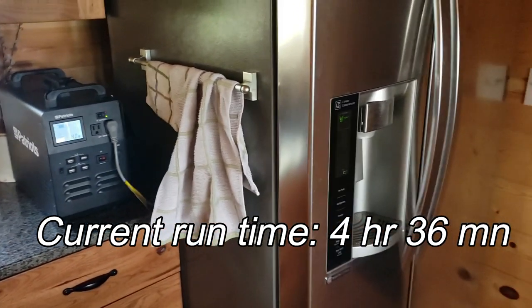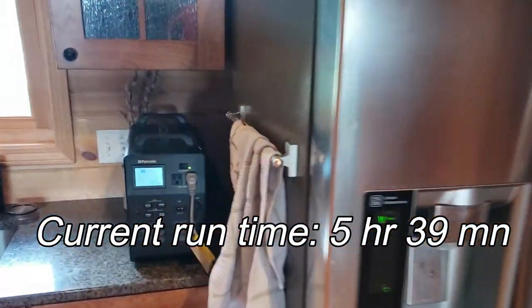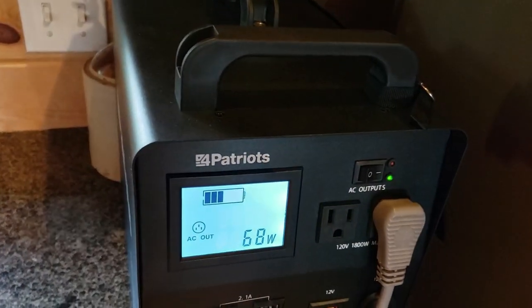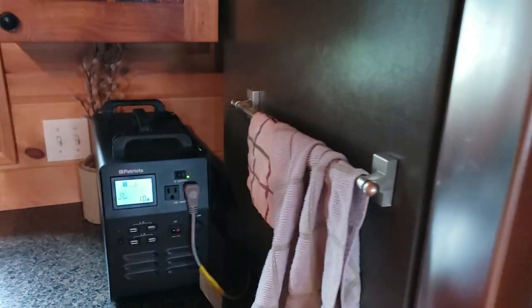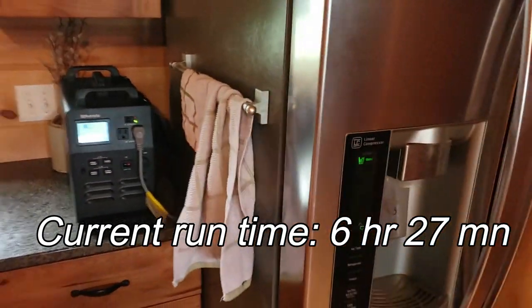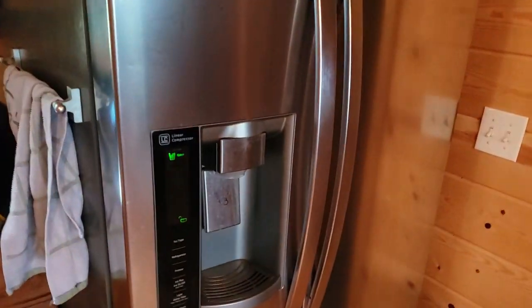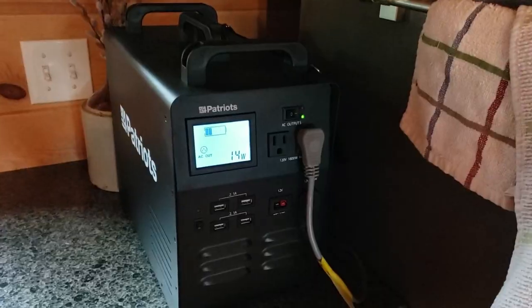It's 5:00 PM and I'm going to head outside for a little while, but I still have cold drinks available. Here we are at 6:03 PM — still at half bars, still running. Need another refill. It's 6:51 PM — still going strong, still freezing. Check back in to see how it goes.